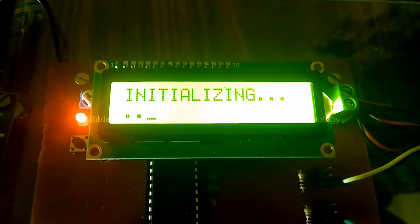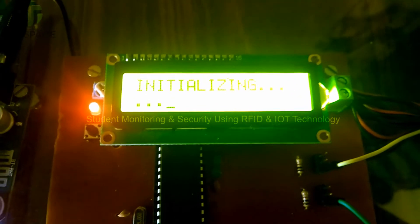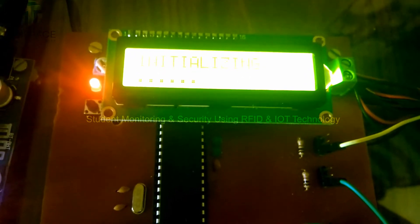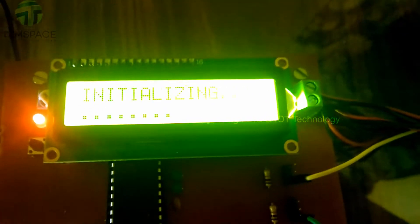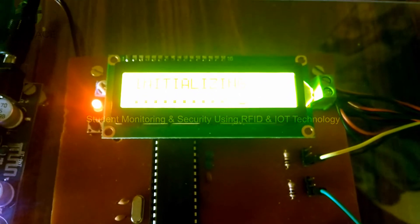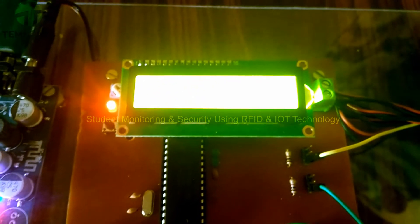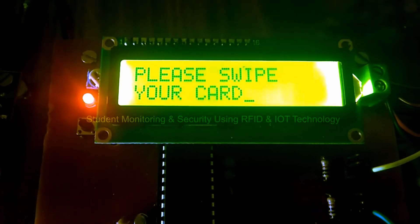This is made for the VRT College. During initialization, it actually connects itself with the internet — it takes some time. Now it's done and it's saying: please swipe your card.